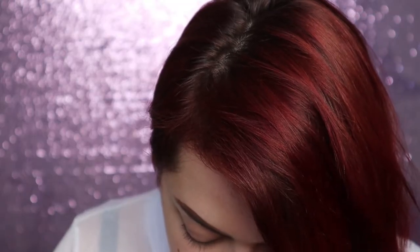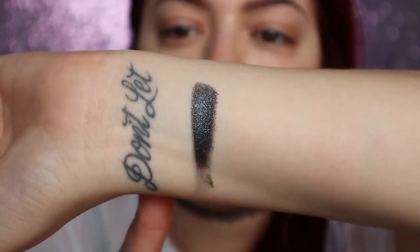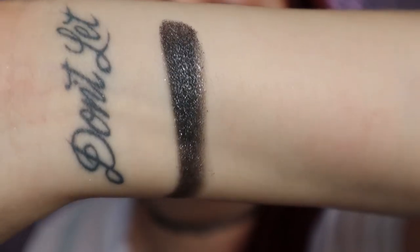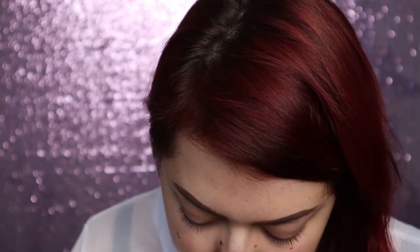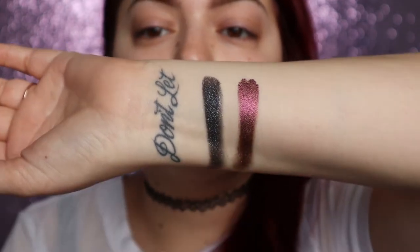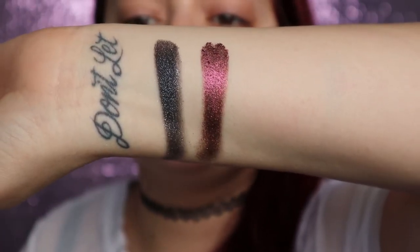I love these colors, especially those two — the others are pretty too, even if not super unique. I'll clean my arm off and do the last row. This last row starts off with what I wanted to call a black with sparkle, but looking at it more closely on my finger it definitely looks more like a charcoal color. That shade is really pretty with all the little glitters in it. The next shade is Sing Was — oh my god, that's gorgeous.